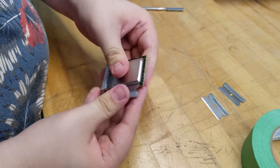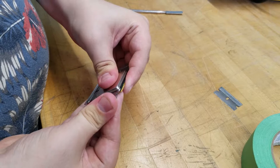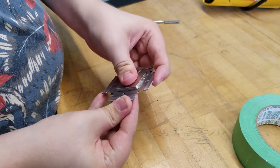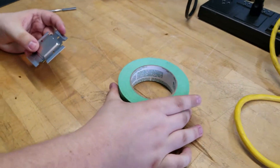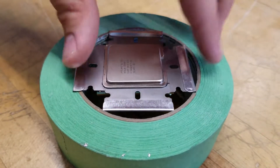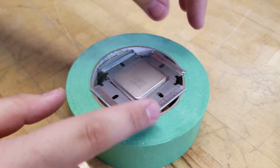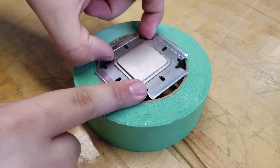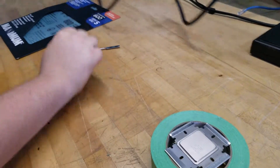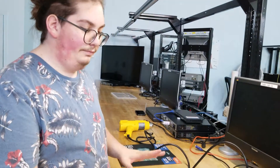Take a third blade, place it under — not too deep. Place the fourth blade on top as well, not too deep. Basically you're gonna place blades on all sides. When we heat the CPU the back is gonna fall and the top is gonna fall too. When it separates, do it as fast as possible — unplug the heat gun and put it somewhere safe where nobody will touch it, because it reaches a very high temperature.